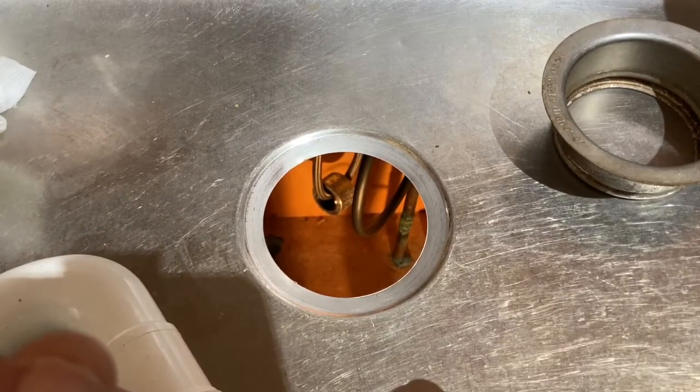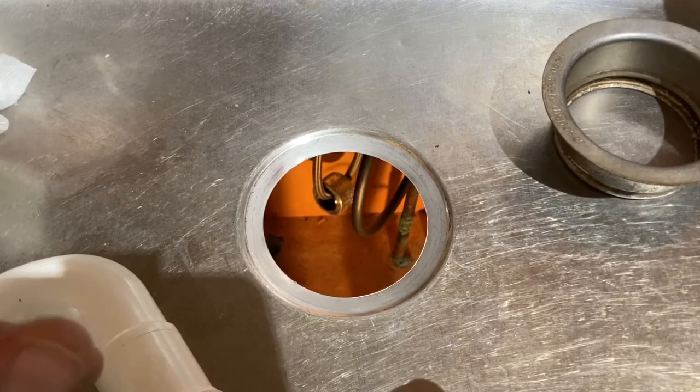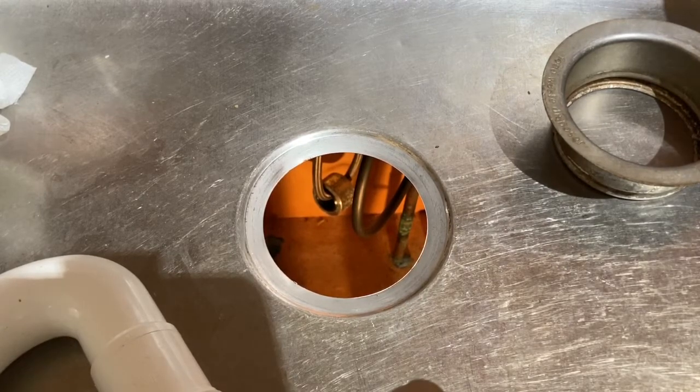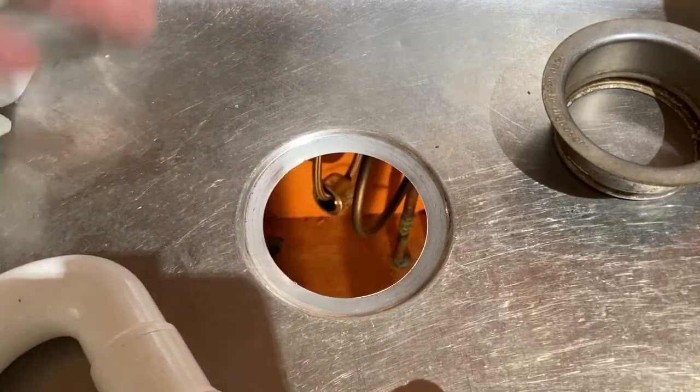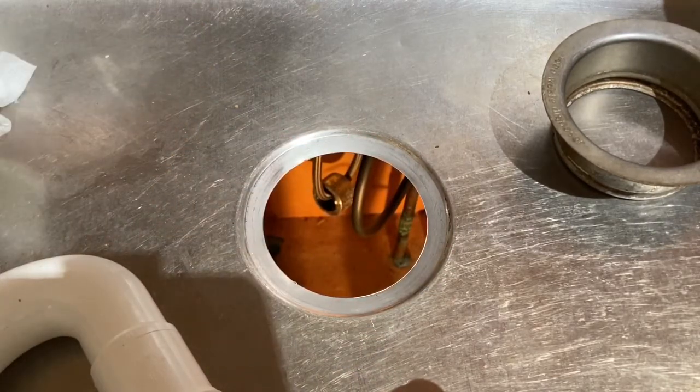We're going to get rid of the old disposal and throw it out. What we'll be doing next — if you're going to stick around for the rest of this video — is put in the plumber's putty and get this thing ready for the new garbage disposal. Thanks for watching and I hope you stick around for part two.